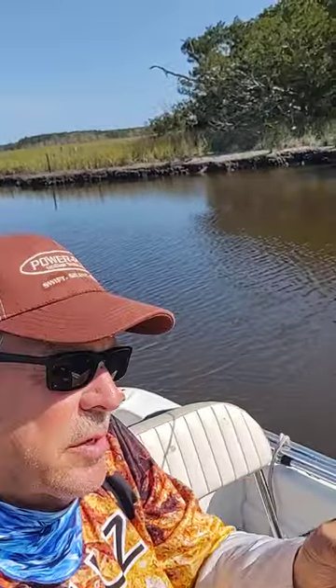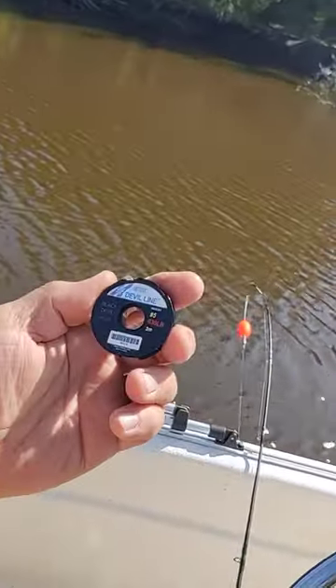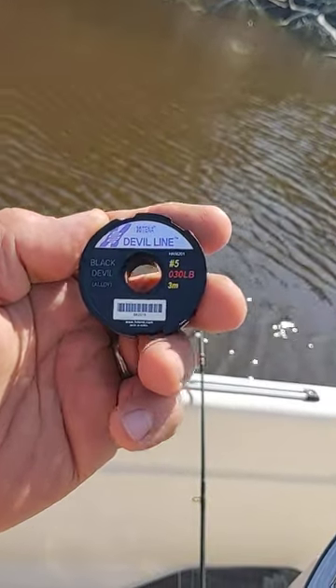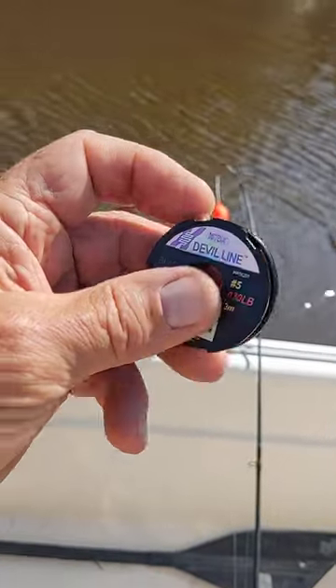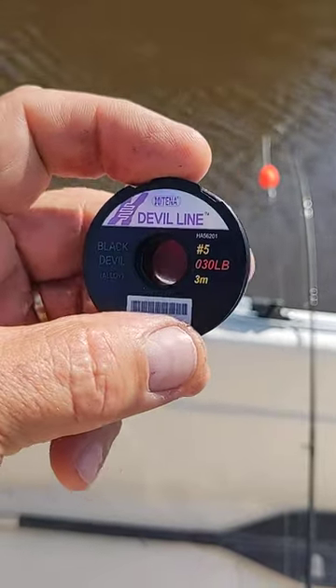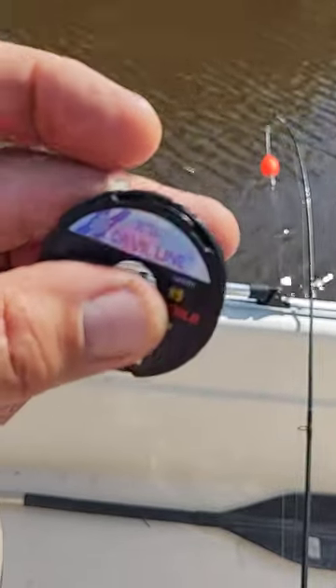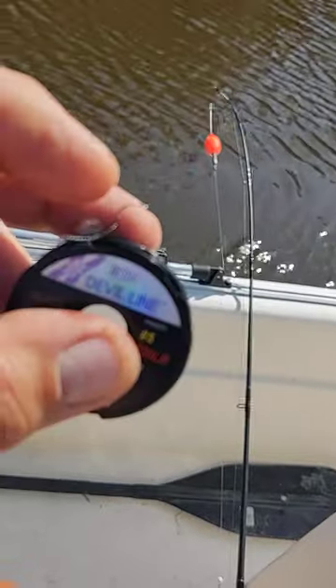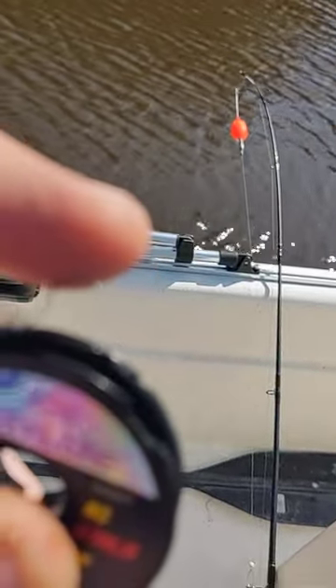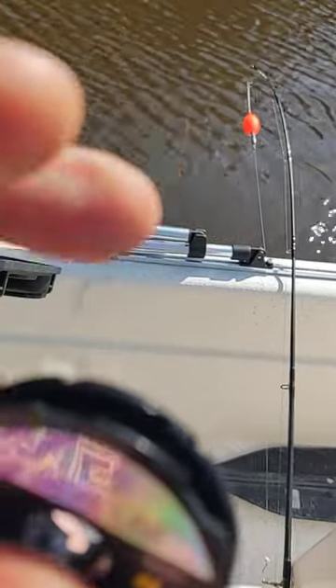We're going to try a new product today. I just got it in from Hytina. It's the Hytina line of leader line, guys. It has steel wire woven into it. This is 30-pound line. Now, look at the size of that — it's extremely small.